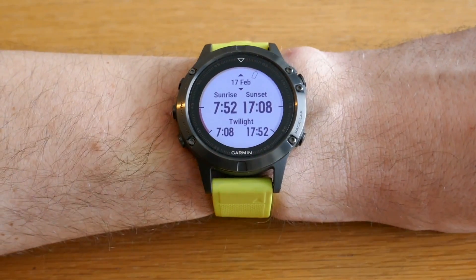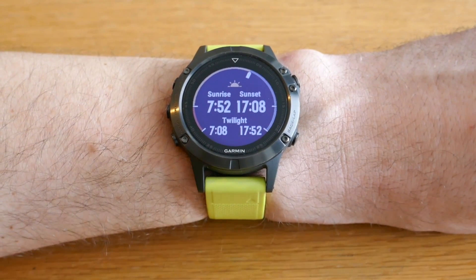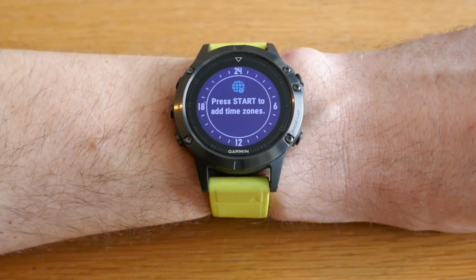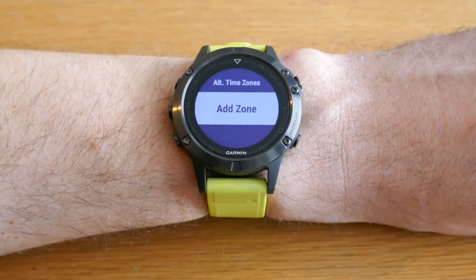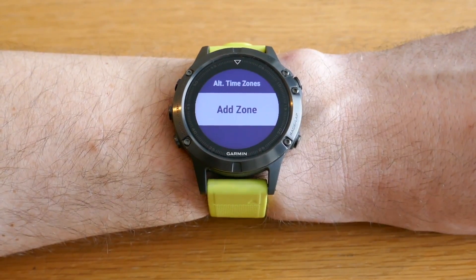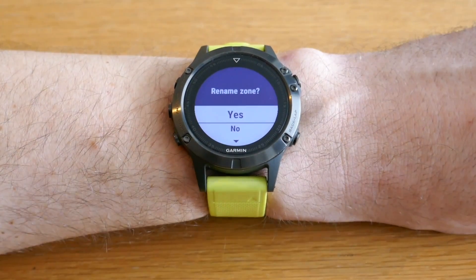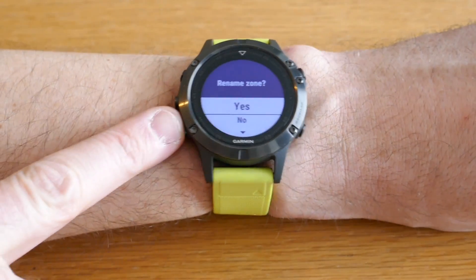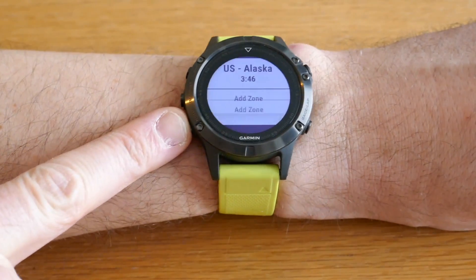So let's leave it at the 17th of February. Now let's have a look at the alternate time zone widget. To start, press the top right button to add the time zone. Let's go ahead and select US Alaska time — we don't want to rename that zone, so leave that as it is.